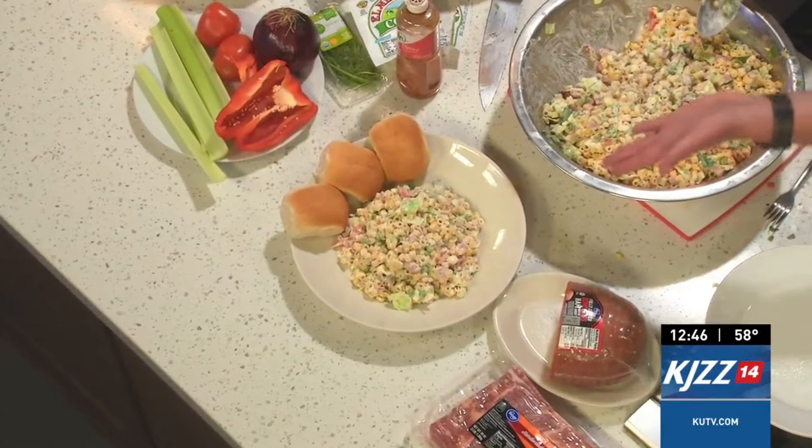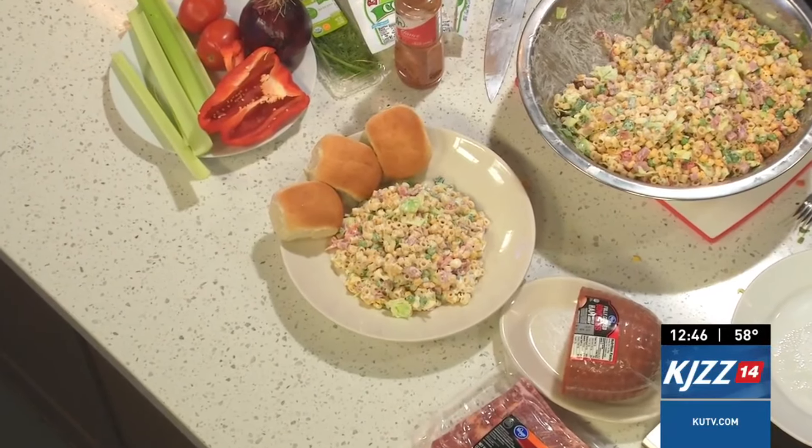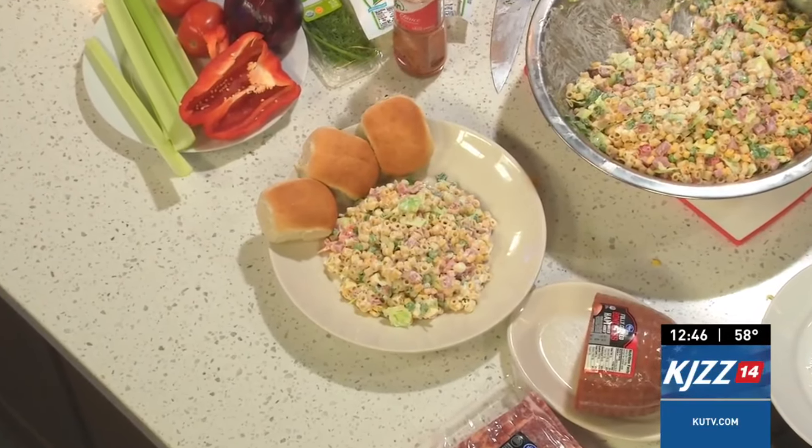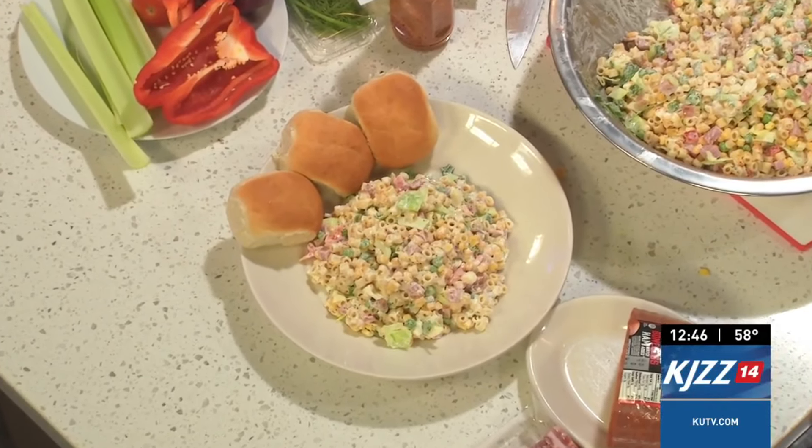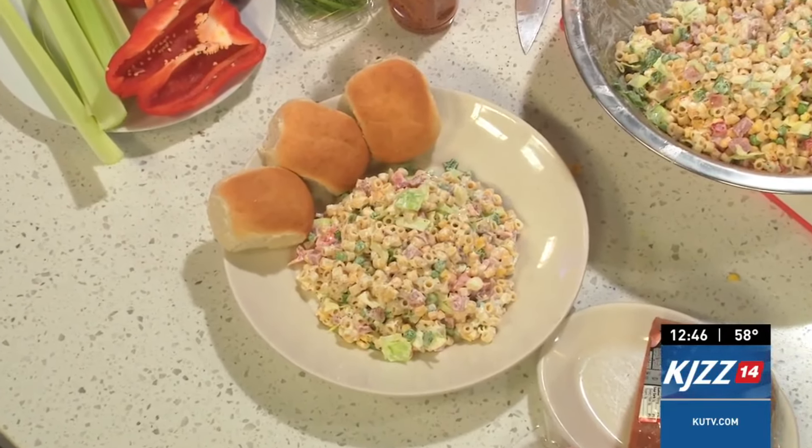Now remember, this is a great way to keep pork on your fork, and it's a wonderful, easy recipe for the entire family. The recipe's on KUTV.com. You can also go to my website, cookingwithchefbrian.com — grab it and enjoy a delicious pasta salad with bacon and ham. And Ron says just keep scooping out onto that. I know, me want some.